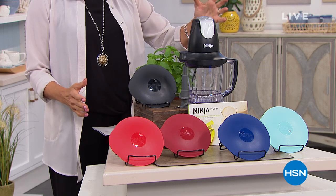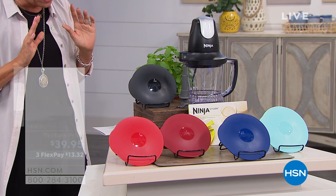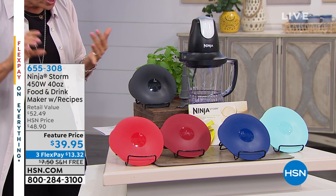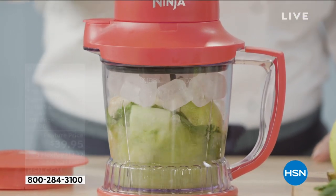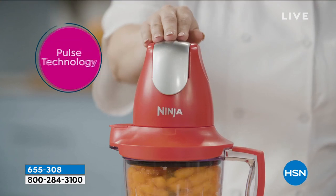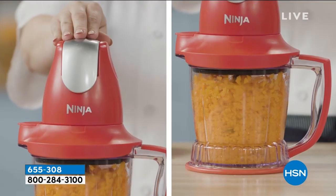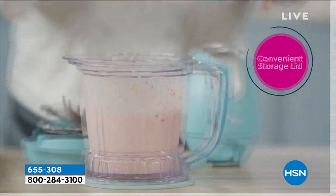The Ninja Storm is in the show — this little powerhouse has honestly taken on a life of its own. It is going to chop and crush ice, blend and puree, mix and grate. It even makes great doughs and batters. It's 450 watts of power and comes with a 40-ounce pitcher, with free shipping today at an incredible price — less than $40.